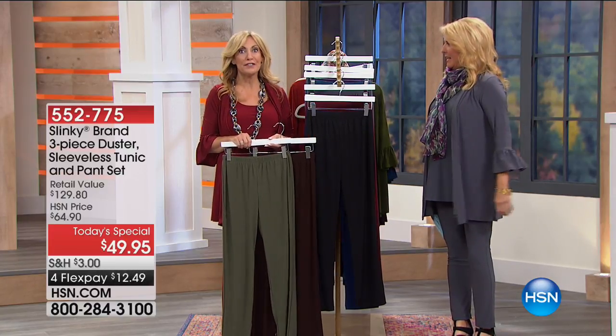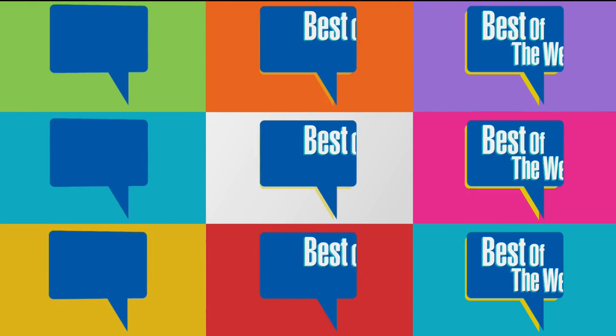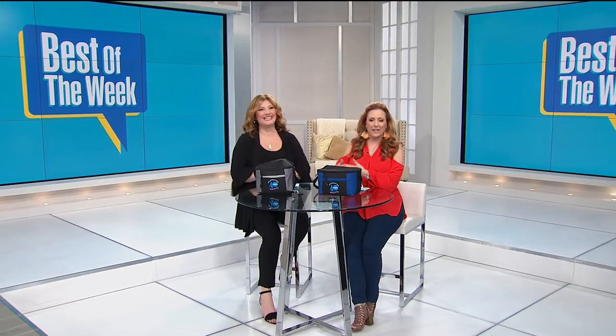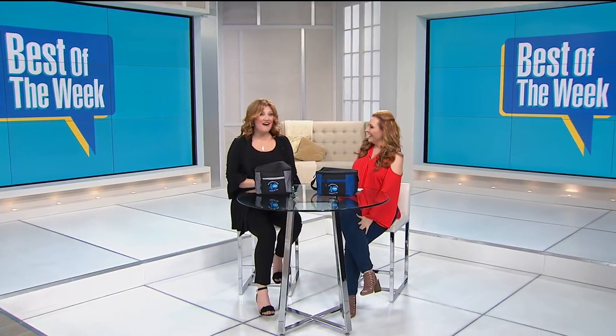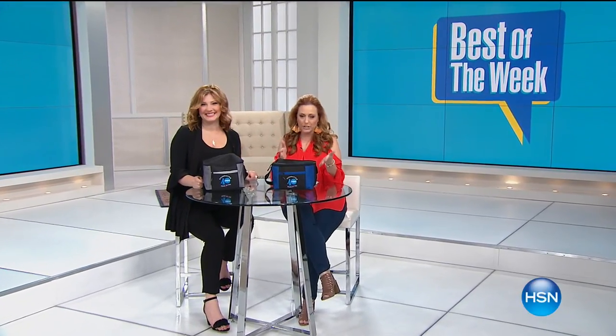We're back at 8 a.m. with more surprises, and I am back with Diane Gilman. Hi everybody, welcome to Best of the Week. I'm Helen Keeney and I'm Robin Wall. The weekend's finally here, and we've got the next four hours with you with lots of different items. Robin and I are going to be talking about the clothes we're wearing — we're going to have a blast.